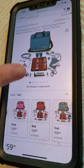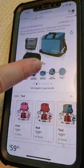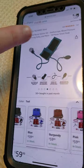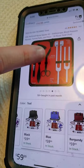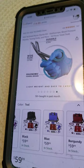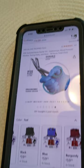We chose the teal one. They have pink, red, teal, blue, burgundy, and black. And these are some of the things she's scrolling through to show what's going to come in there. So let's go ahead right now.